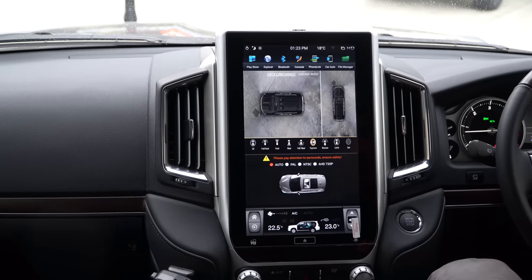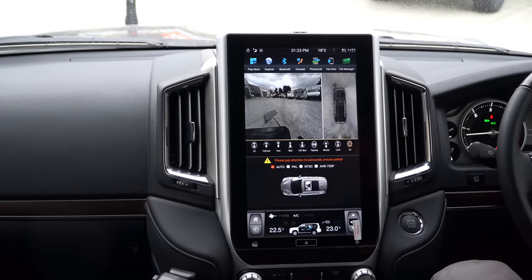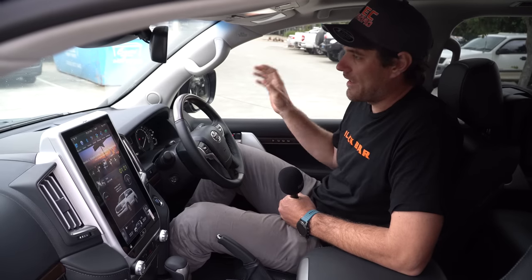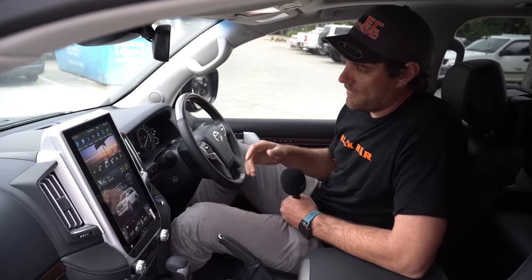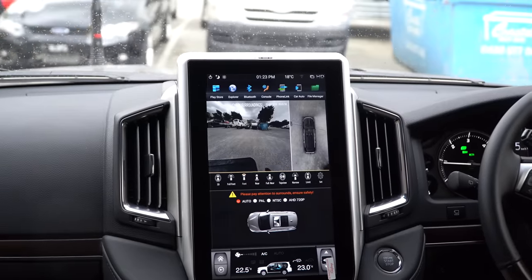You can turn them on, turn them off whenever you want — not just when you stop, like the factory. You can check one side, the other side, you can link them to blinkers, you can do all sorts of things. They're really, really cool. Check them out and let us know if it's something that you might want.